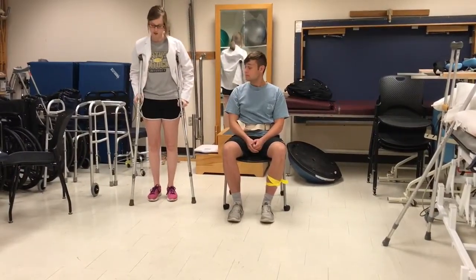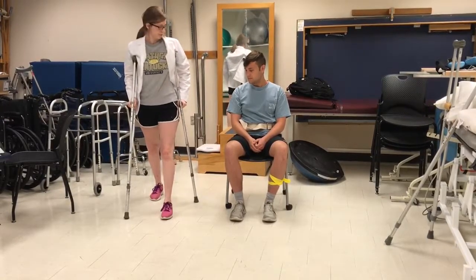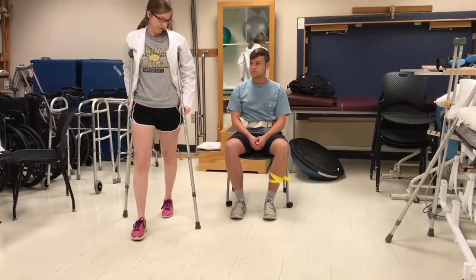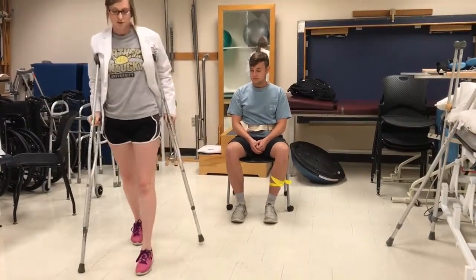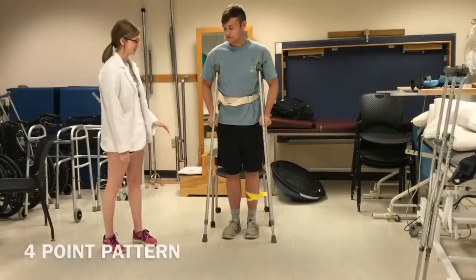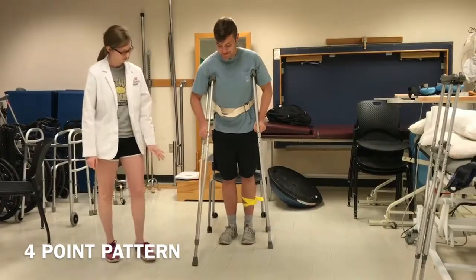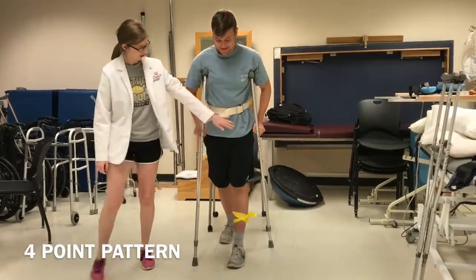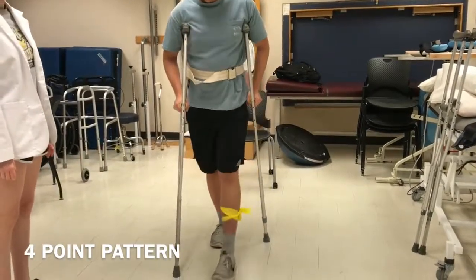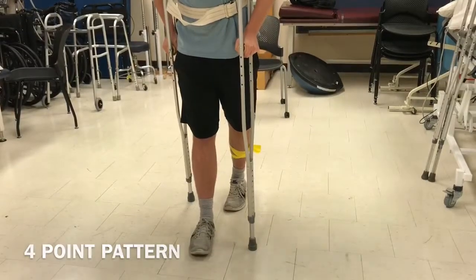So what we're going to do is one crutch, opposite foot, the other crutch, opposite foot, and then repeat. I'll say what you move and then you move it. So let's do your right crutch, then your left foot, then your left crutch, and your right foot. Now you try — right crutch, left foot, left crutch, right foot. Very good.